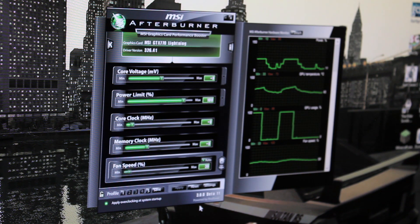This is MSI Afterburner. It's an overclocking utility and it's amazing — very functional. It doesn't look great, but it is functional. An amazing user in the comments told me their configuration and then I PM'd him and he gave me a link to the fully unlocked version of MSI Afterburner.